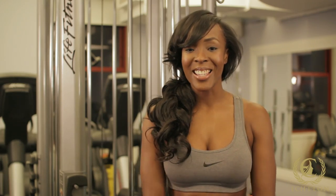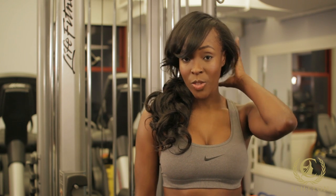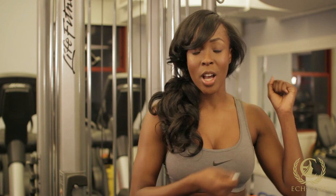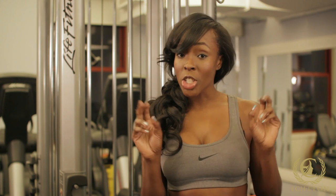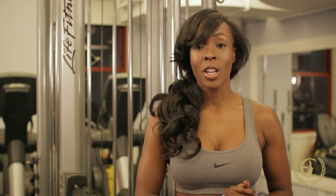One of the problems I encountered back in my bad hair buying days — because I would purchase hair, sweat during my workout, and the hair would get really, really tangled in the back of my neck to the point where I couldn't comb it out. The reason why the hair would get tangled is because it wasn't virgin hair, meaning it hadn't been chemically processed. One of the benefits of purchasing Echelon hair was I didn't get that tangling. I would work out and my hair was nice and soft without any problems.